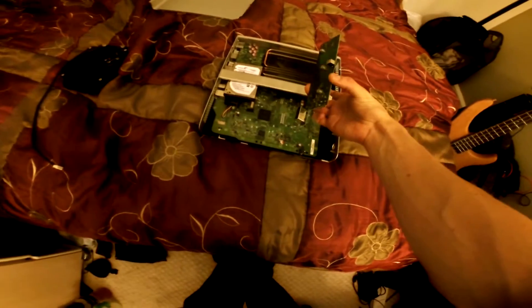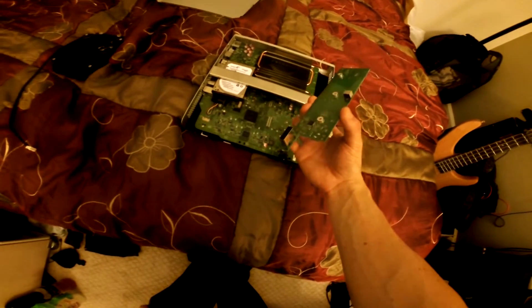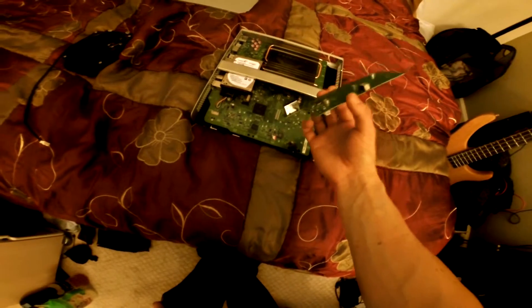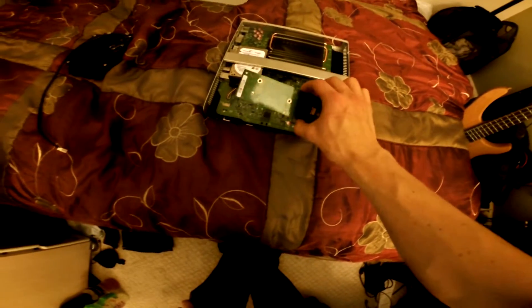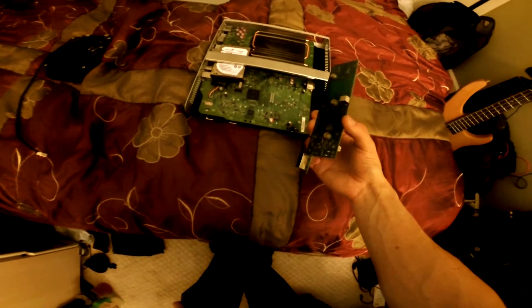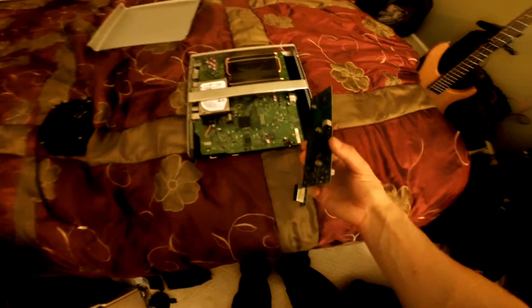The other big issue right now is this board, which just happens to be the main board that controls the controllers, the power button, and the eject button. There's not really a whole lot of space for it in here, so I may end up having to figure out exactly how to mount it or how to shrink it down. That's going to be kind of the next step.